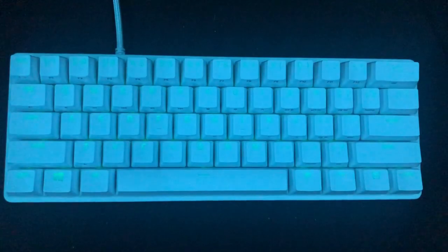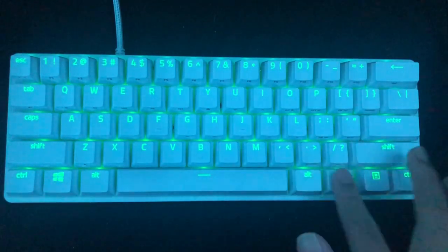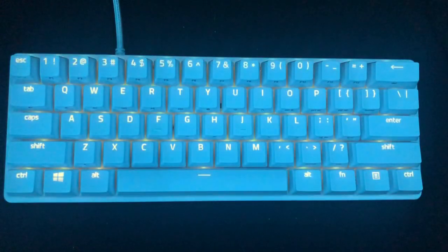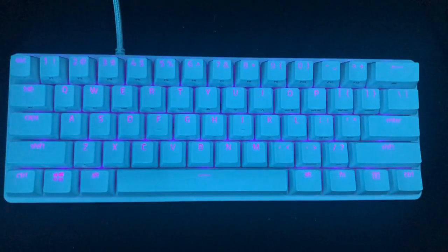Function Control 2 is a static color, and you can change the color by pressing Function Control 2 again. This changes the color and you can keep pressing it until you are satisfied with the color you have.